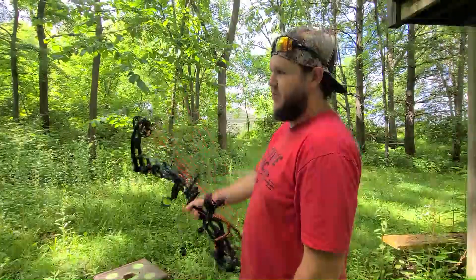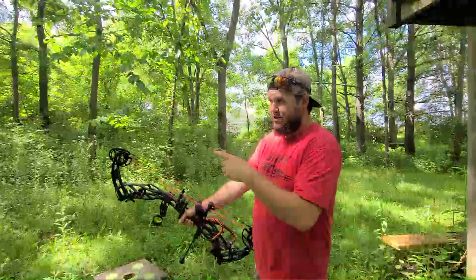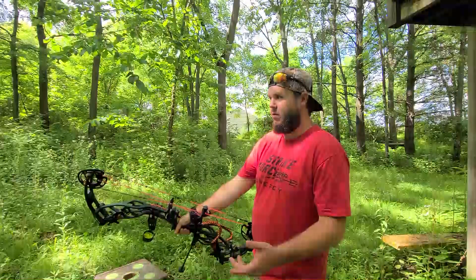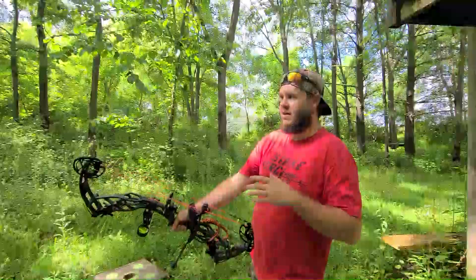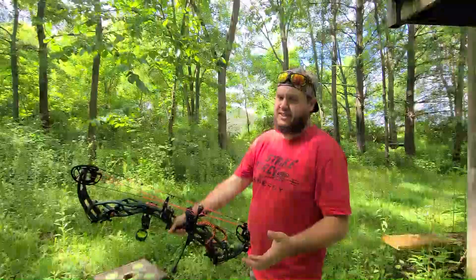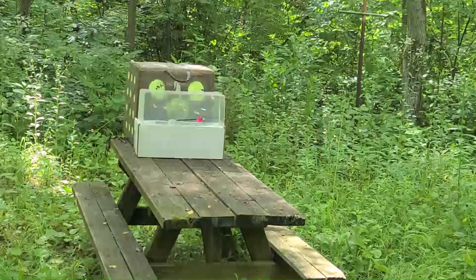I'm going to shoot them at the ballistics gel — you'll forgive me, this gel has been shot before, so I'll do my absolute best to get into a clean area. When I shoot ballistics gel, I only do it from about five yards, because it's not about penetration — I'm just testing the wound channel and cutting ability of the broadhead. To me, this type of ballistics gel is not adequate for penetration testing. So without further ado, the Rage Extreme first, and now the Rocky Mountain Switchblade.